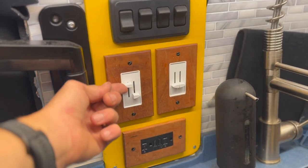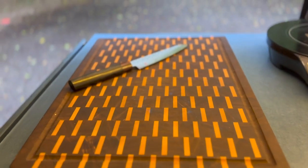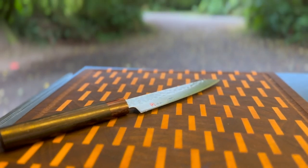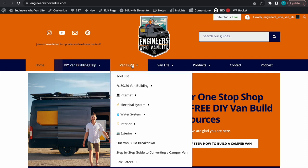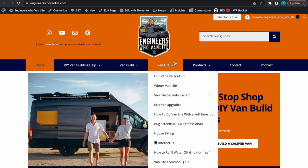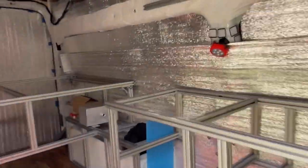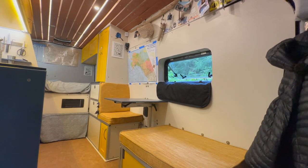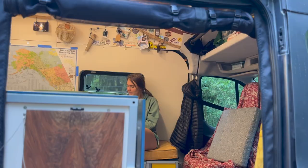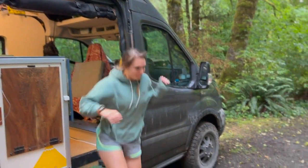Today's exclusive sponsor is us — Engineers Who Van Life. We offer both virtual consulting and in-person DIY van building help, can answer all your questions, guide you through the process, and hook you up with some sweet product discounts. We host engineerstovanlife.com with tons of free DIY van building guides, and as we travel we can come directly to you to help speed up your build. If you found this useful, feel free to use our affiliate links in the description below — we earn a small commission at no extra cost to you. And if you made it to the end, remember to smash that like button to help us out!